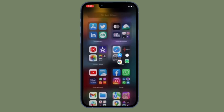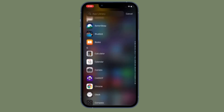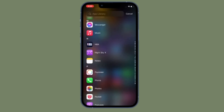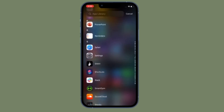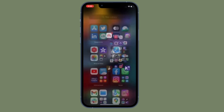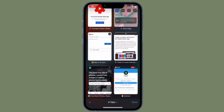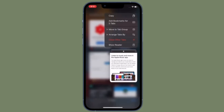As useful as this shortcut is, I would like to point out that there is one major downside to it, and this might be a deal breaker for a lot of users. The ChargeTime shortcut only takes into account the standard charger that comes in the box with your iPhone. Nowadays, people use fast chargers, wireless chargers, or even MagSafe to charge their iPhones, and if you are one of them, the shortcut won't be that helpful.